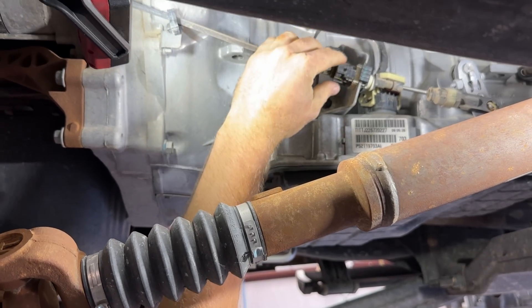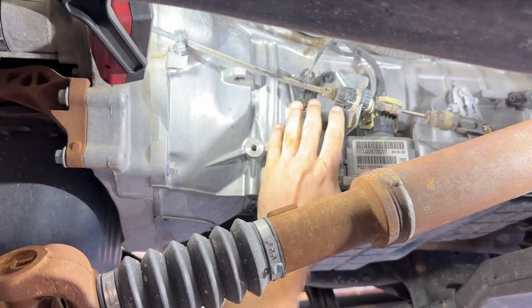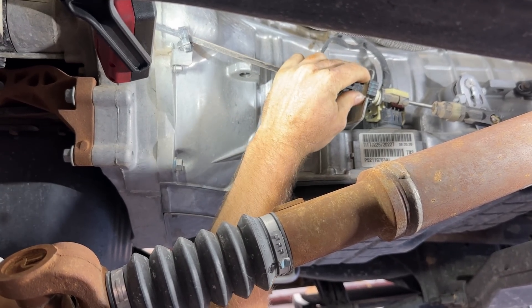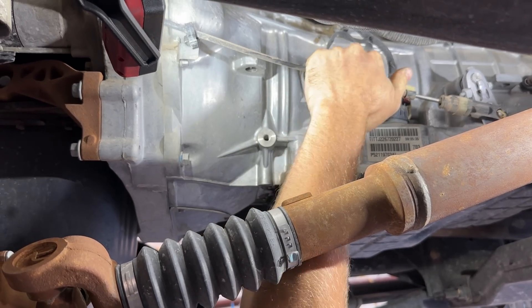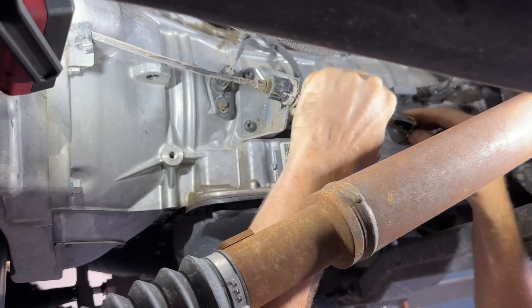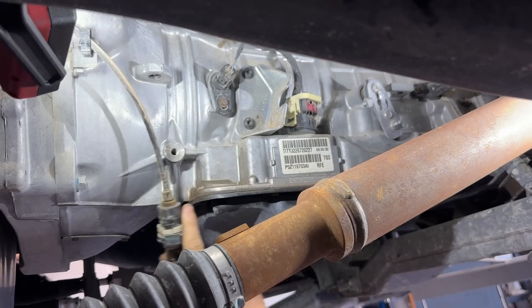First off, we're going to disconnect the electrical connector, but first we're going to remove the shift cable — it doesn't have to come off, but it gives us a little more room. We're going to push these two tabs together, disconnect, and pop it out of the holder. Then use a flat screwdriver to pop this off.